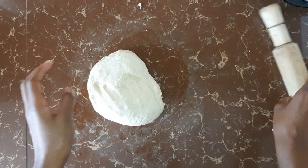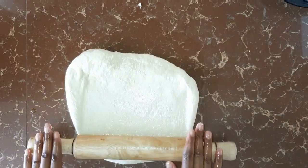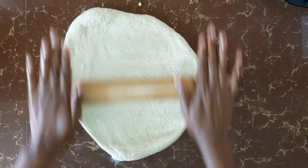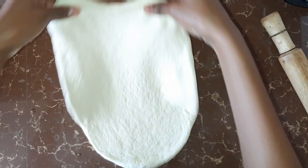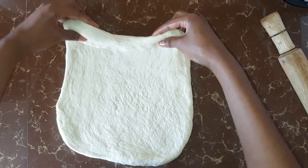Oil the rolling pin, then roll out the dough. After rolling out the dough, the next step is you start folding the dough. To fold the dough, you just do this and you press the ends.